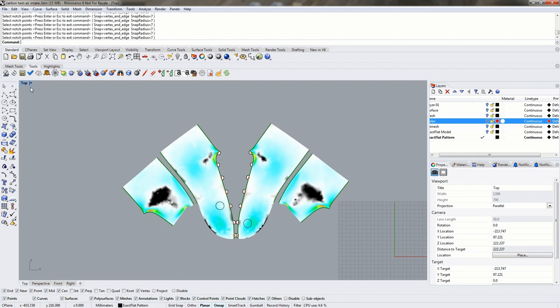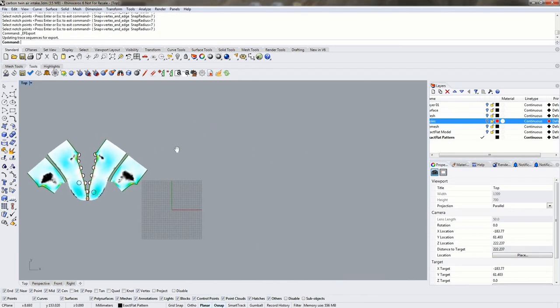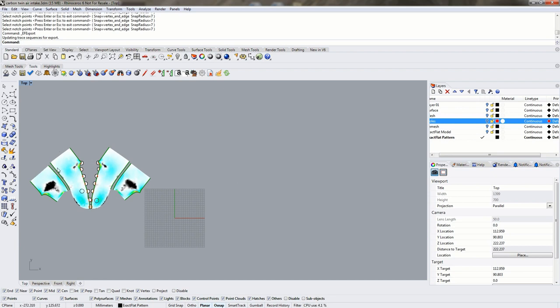Once we've finished adding notches and all our markup, we create a DXF using the Exact Flat DXF export tool. This is different from simply saving your part as a DXF: when you export with the Exact Flat DXF export tool, all hardware markings, notches, tags, and other information are transferred to the DXF. If you just save as DXF you only get the perimeter of the mesh. The DXF exporter also applies seam allowance to the pattern piece. I've already saved one DXF here — we'll save over it and then import the file to compare.